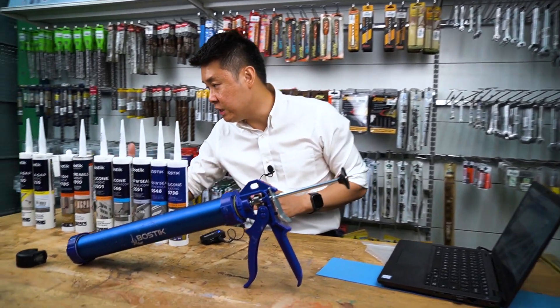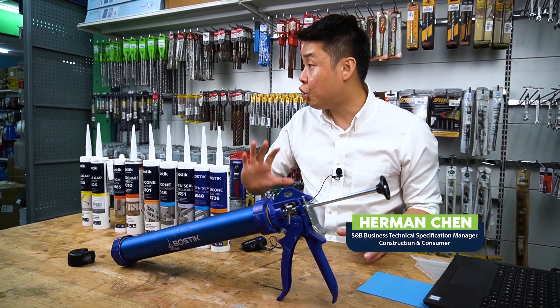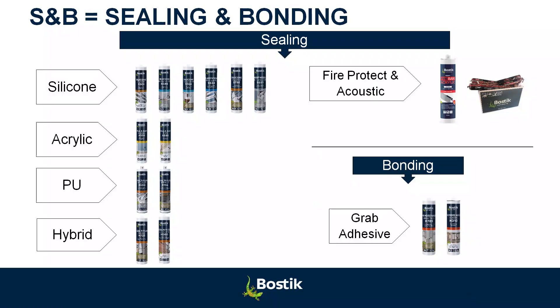What you see here is called Smart Range. It's a new range that we believe can solve 90% of the sealing and blending works on site. Today I will explain what is silicone, what is acrylic, what is PU, and what is hybrid. All these are referred to as sealants.